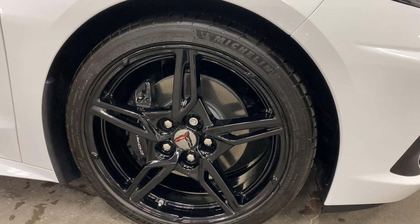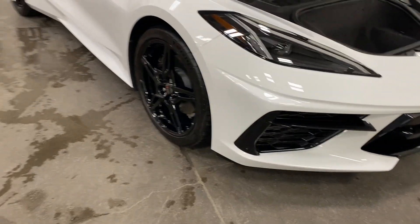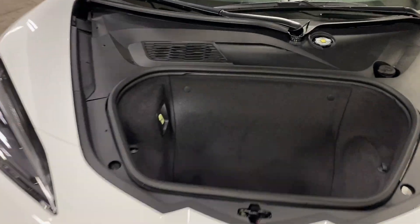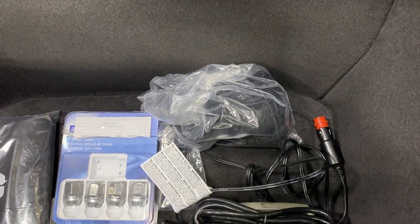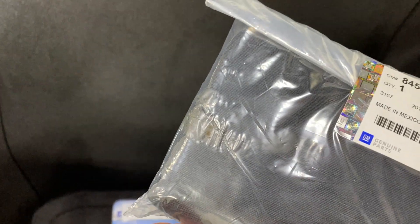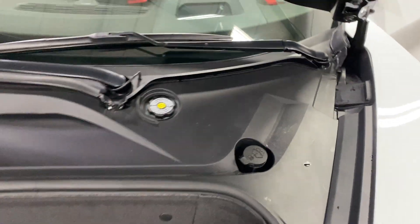There's your front wheel — again, nice black Z51 style wheels, black painted calipers, and nice Michelin tires. Shifting around to the front, I've got the front trunk open here. We've got a trunk release, a 12 volt socket, we've got the net, the Corvette charger, and what appears to be another net of some sort as well. And we've got the washer fluid fill up there.